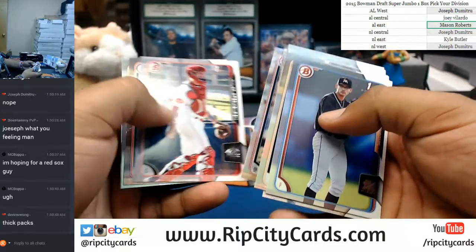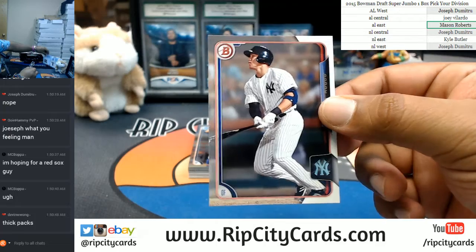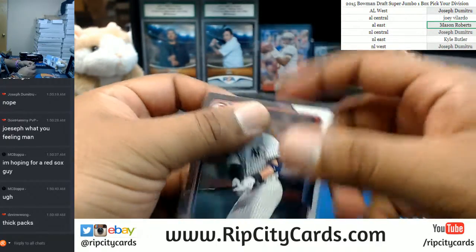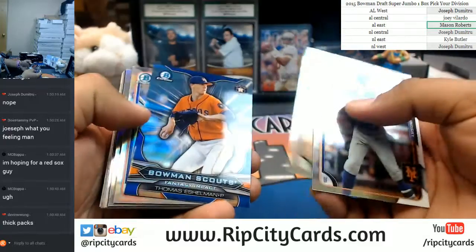Bunch of paper right here. There's an Aaron Judge paper, though, for the Yankees. I'll show some love — I'll get that out to the Yankees for sure. That's a good card. What else we got here? That guy kind of looks like me. That's a little weird.